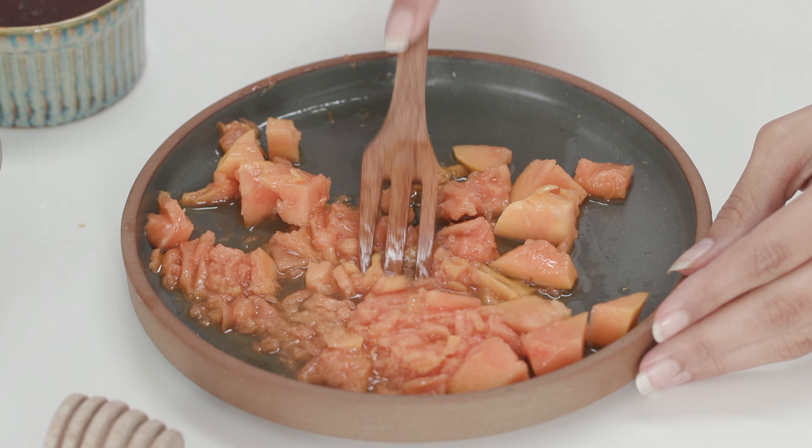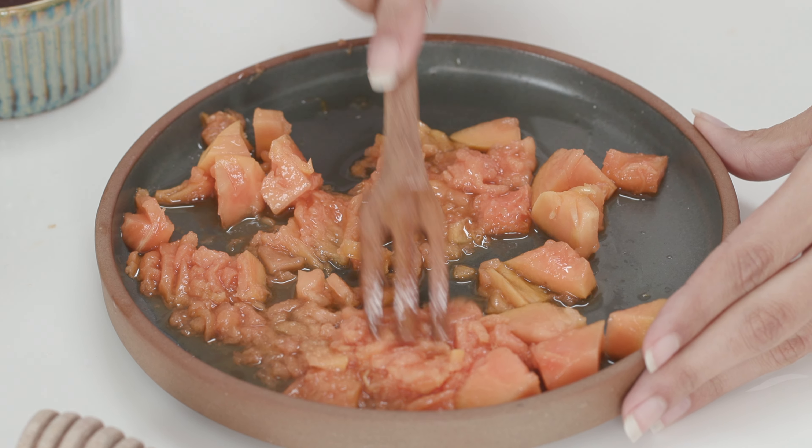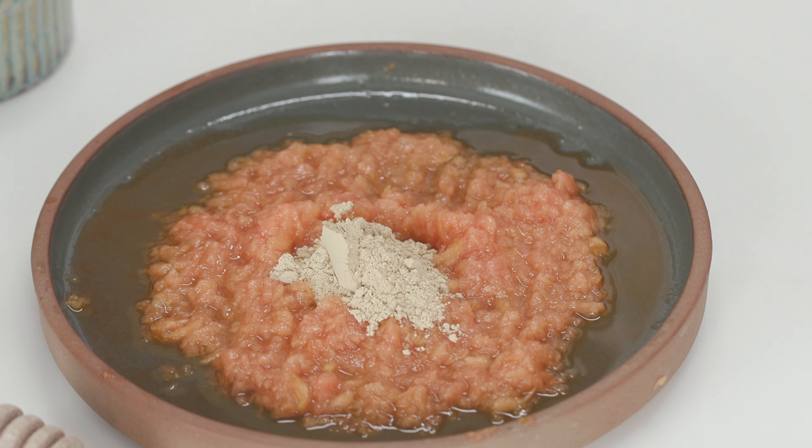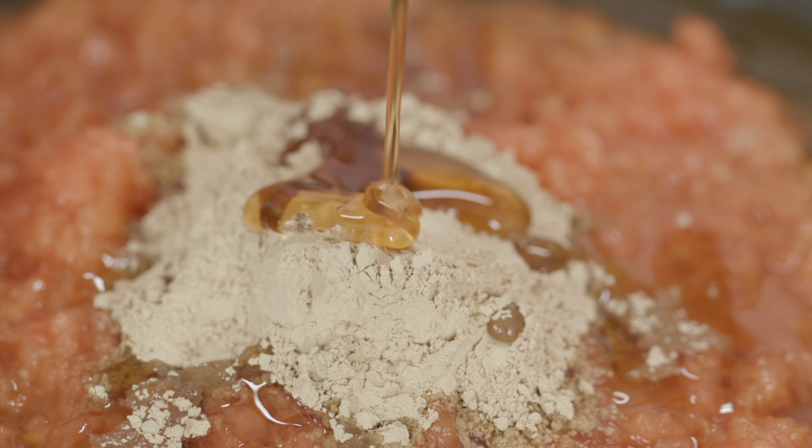Use a soothing cleansing mask to get rid of the colour. Take some mashed papaya to exfoliate the skin, mix it with some multani mitti to unclog pores, and finally blend it with honey to moisturise the skin.